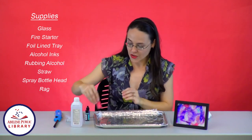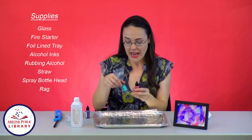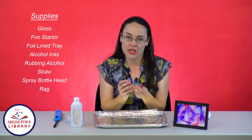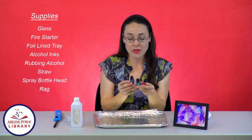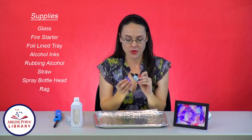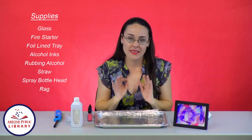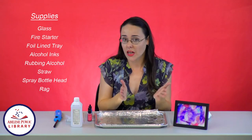The next supply you're going to need are special inks, and these are alcohol inks. I did get them at the local craft store. They come usually in packages of three, and you can pick whichever color you prefer. I've got flamingo, patina, and amethyst, which basically is pink, green, and purple. I found these near the stamp and ink section in the craft store. You can also find them online.